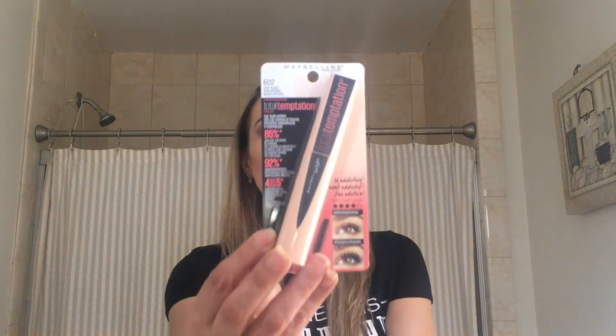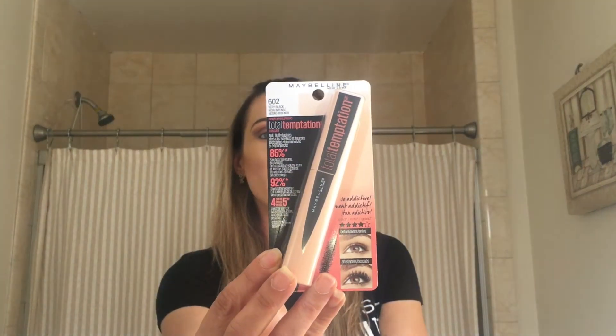Hey everyone, I'm going to be reviewing this Total Temptations mascara in the color Very Black. I'm just going to jump right into this video and get started right away because I have no mascara or eyelashes on and I'm feeling like Kermit the Frog right now.